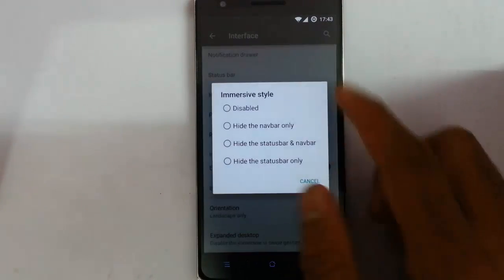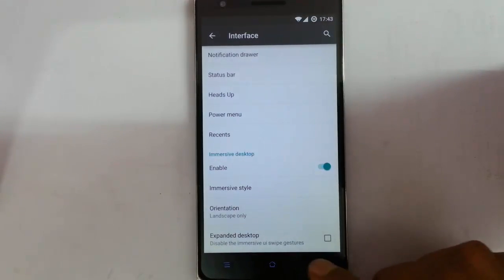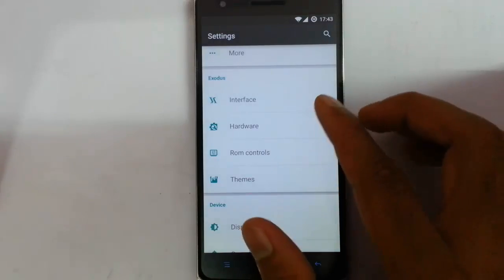This is the immersive desktop. I can set the style whatever style I want, and then I can also choose the orientation and expand this option. That's about the interface option.